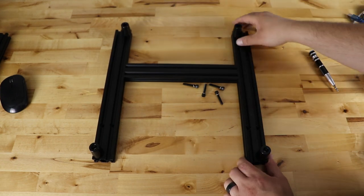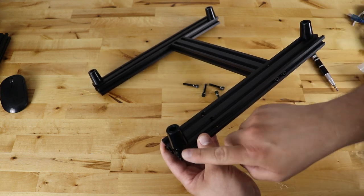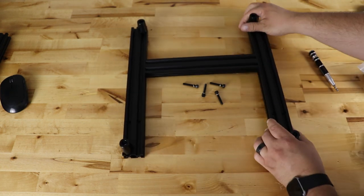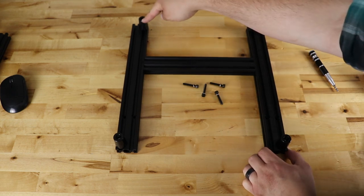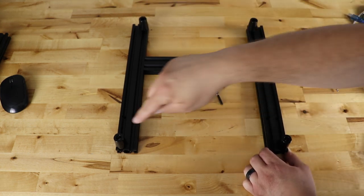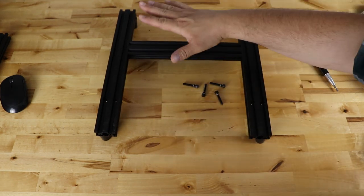I got the back on here. If I tip this up you can see these two are on the outside extrusion and these two are on the inside extrusion — the instructions do say to do that. So inside extrusion here, outside extrusion there. Then we'll flip this over and install the next extrusion right on top.